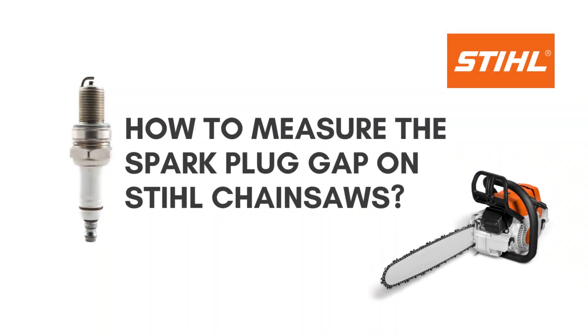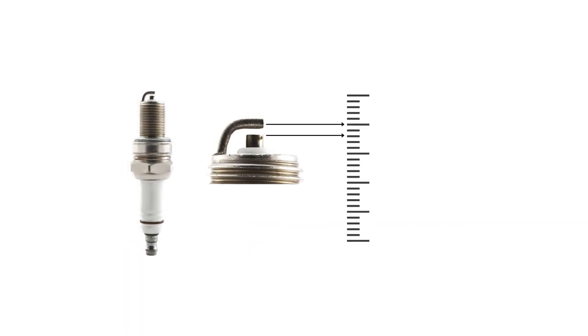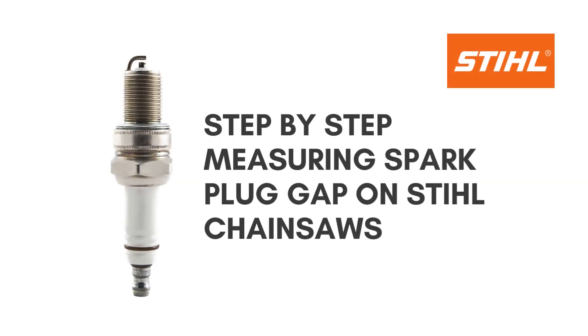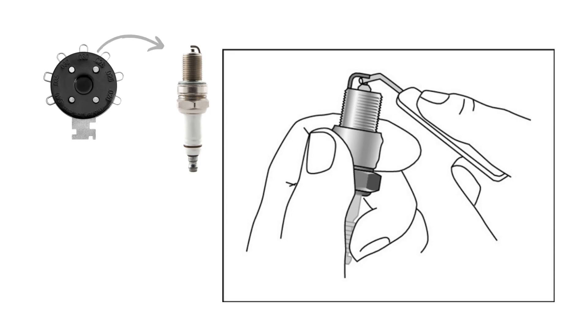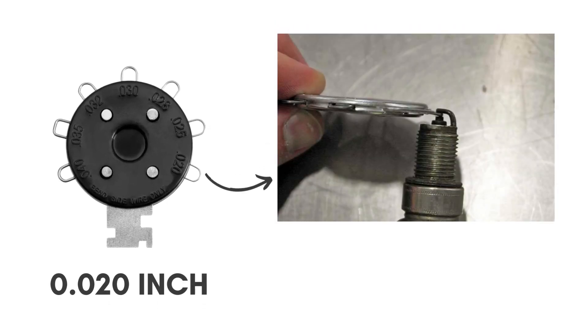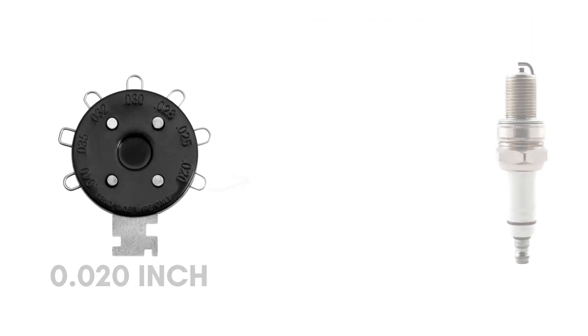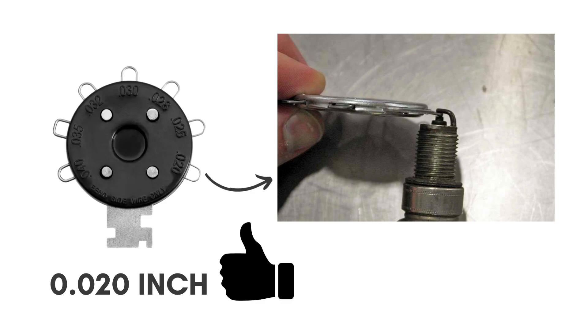How to measure the spark plug gap on Stihl chainsaws. If you have experienced any of the mentioned problems, your chainsaw spark plug gap is likely faulty. To fix the gap, you must figure out what the gap measures. Step 1: Insert the wire — place the wire in the spark plug gap. Step 2: Check the gap — observe whether the gap is adjusted to the wire by 0.020 measurements. Step 3: Identify gap accuracy — if the gap and wire match perfectly, the gap is accurate. If the wire doesn't fit due to a tight fit, or slips through loosely, both scenarios indicate incorrect gap settings.